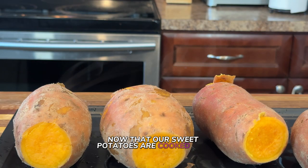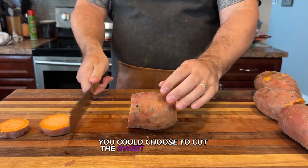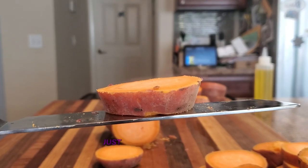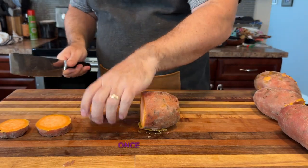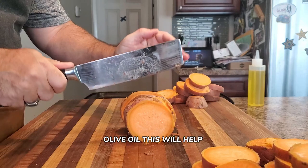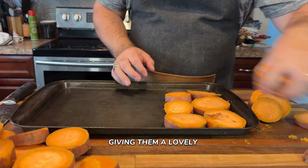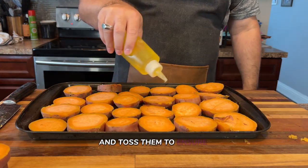Now that our sweet potatoes are cooked and tender, it's time to cut and season them for the grill. You can cut the sweet potatoes into wedges or rounds — either way works great for even cooking. Just make sure to slice them into similar sizes so they cook evenly. Once they're cut, coat the pieces with a bit of olive oil. This will help prevent sticking on the grill and enhance caramelization, giving them a lovely golden color. Drizzle the olive oil over the pieces and toss them to ensure they're fully coated.